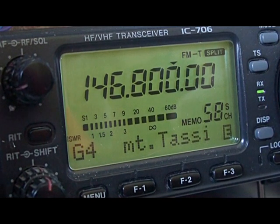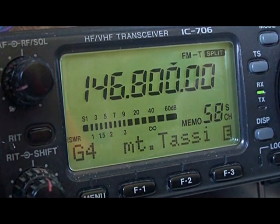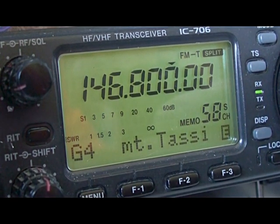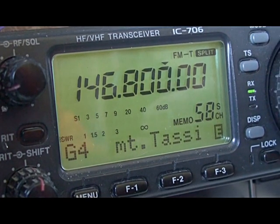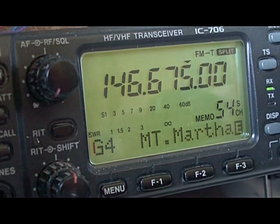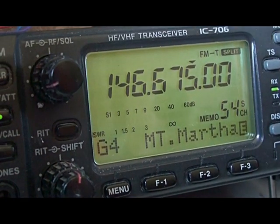Here's Mount Tassie: vertical and quad. During this test I did not rotate the quad — I just left it facing towards that beacon, which is sort of north-west of here. So they were just pick-ups from the side, or the back, or wherever the signals were coming from. And here is Mount Martha on the vertical, about S9, and picking it up at about S1 or S2. That'll be on the other side of the quad, 90 degrees off-beam.